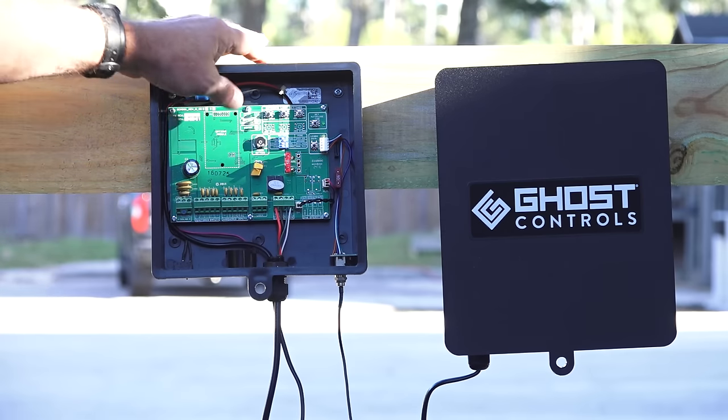Below the power status light is a yellow battery condition light. If the light is constant, the battery is charged enough to operate your system. If the light is blinking, the battery is low and you will need to charge the battery before operating properly. Below the battery condition light is the status light, which only activates when the system is performing a function.